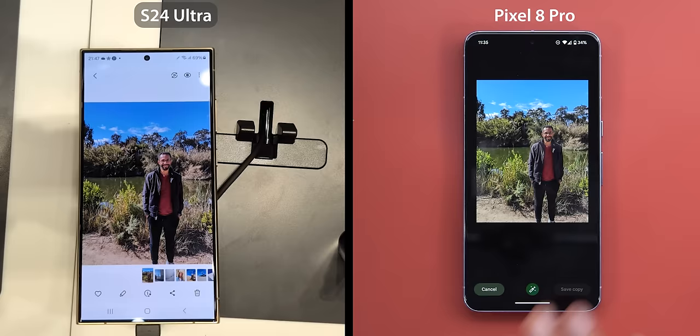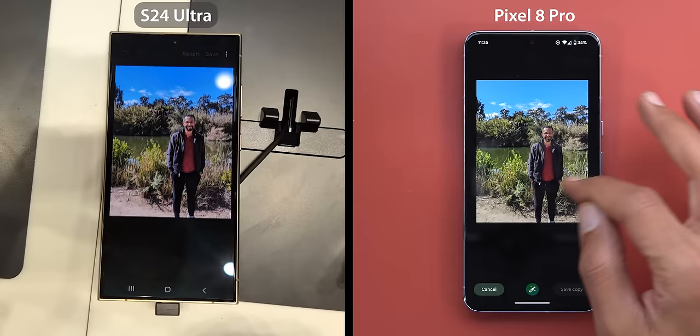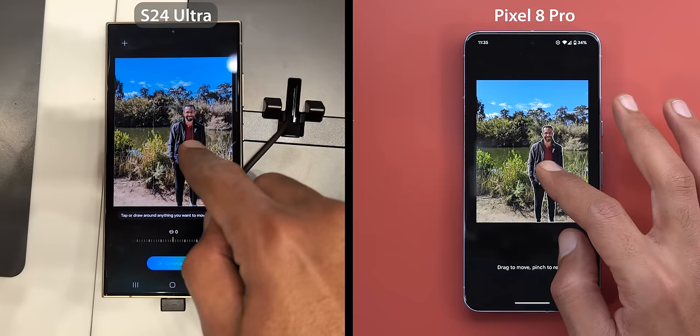It depends on how you take this as good or bad news, but unfortunately the S24 Ultra is nowhere near the Pixel 8 Pro in this matter, so let me show you the results. I sent to the store unit three of my photos to reposition myself in the frame as shown in Samsung's demo. Starting with the easiest one, I did exactly the same thing on the S24 Ultra and the Pixel 8 Pro.